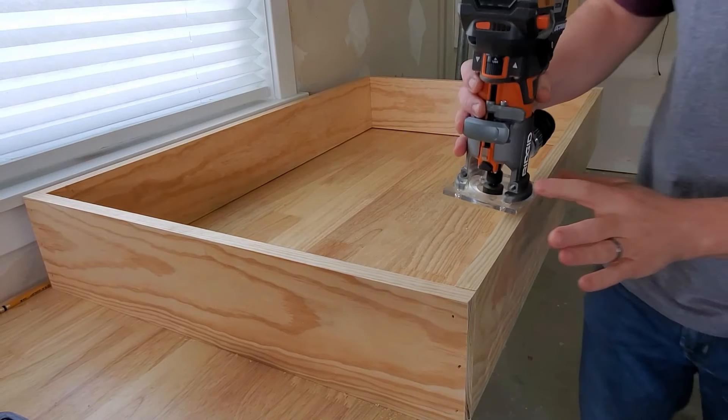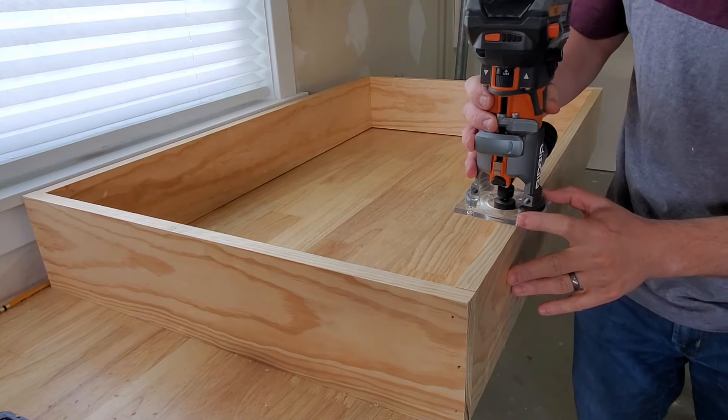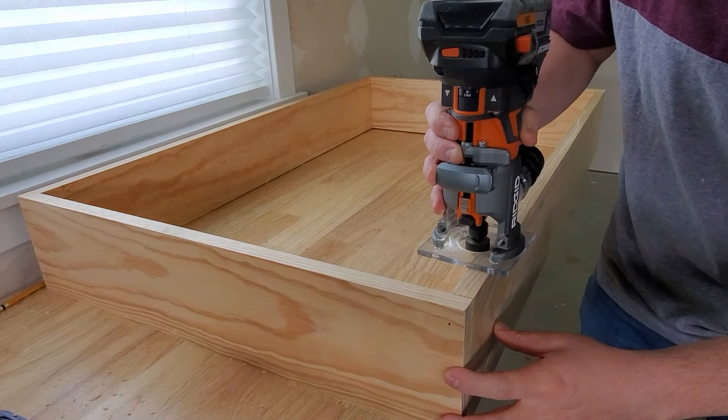I'm cutting a rabbet in the back so the quarter-inch panel sits recessed and allows the frame to sit flush against the wall.